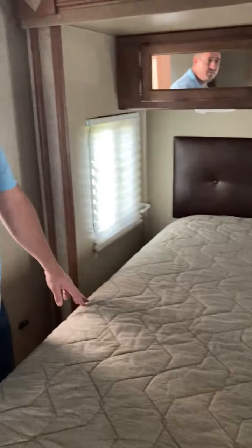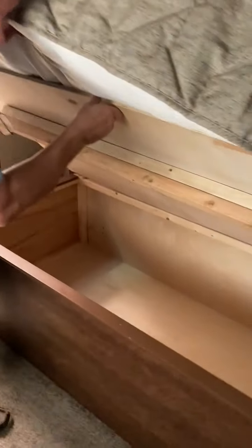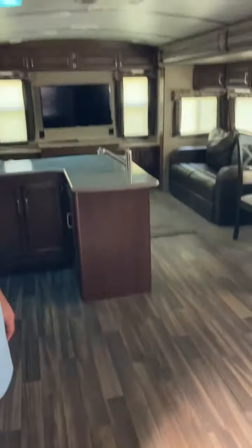The trailer has seven-foot ceilings. We've got a queen-size bed and a slide in the master, so you have a lot of room to walk around. A lot of storage in the closets, storage underneath the bed for extra storage, and a space for a television here in the master room.